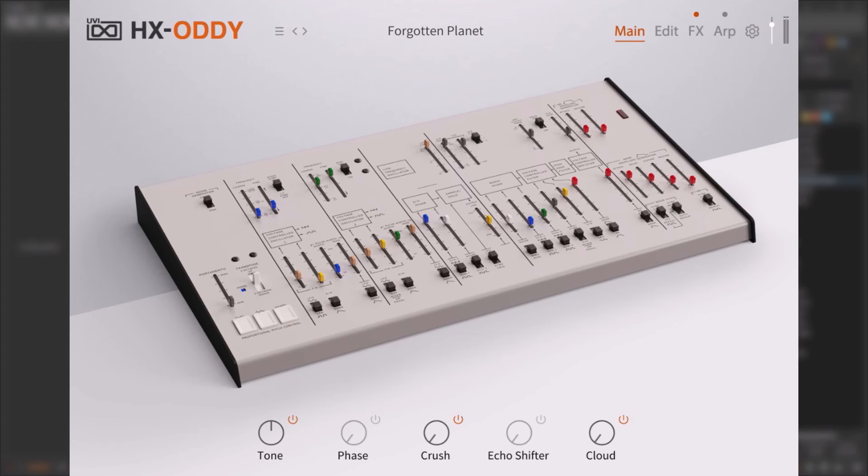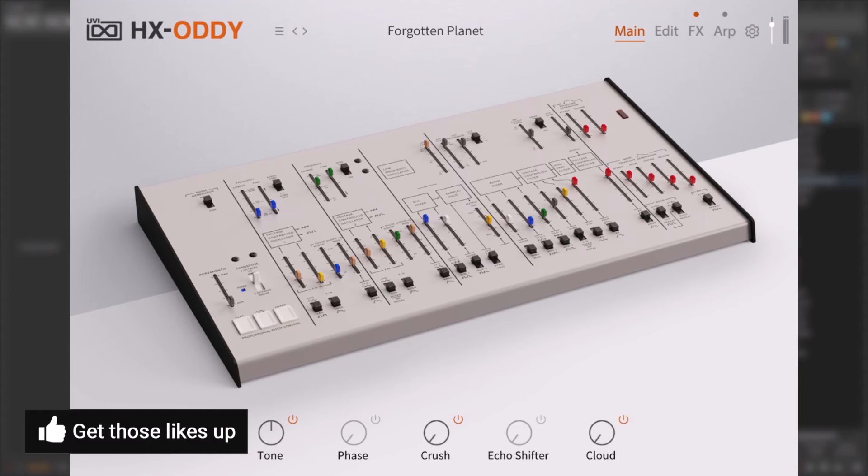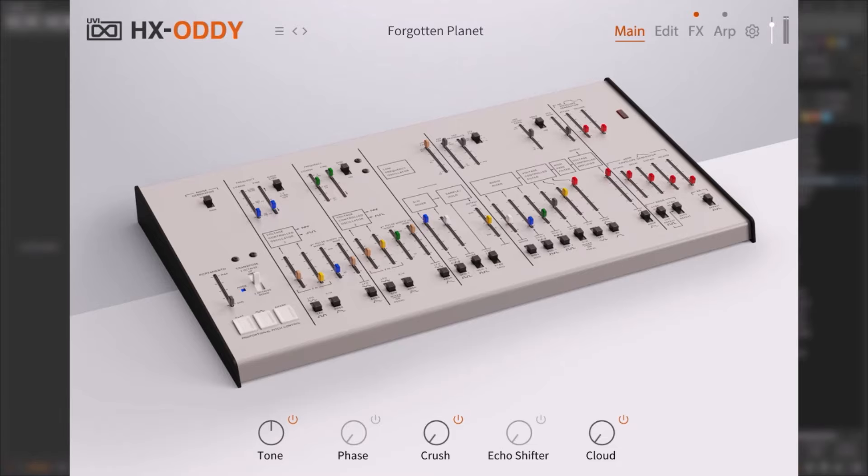Welcome back. UVI just released a new synthesizer called HX-Audi. This video will be a review, not a deep dive like I usually do — let me know in the comments if you'd like a deep dive. This synthesizer is a take on the ARP Odyssey, and I say 'take' because it's not a clone of the ARP Odyssey.